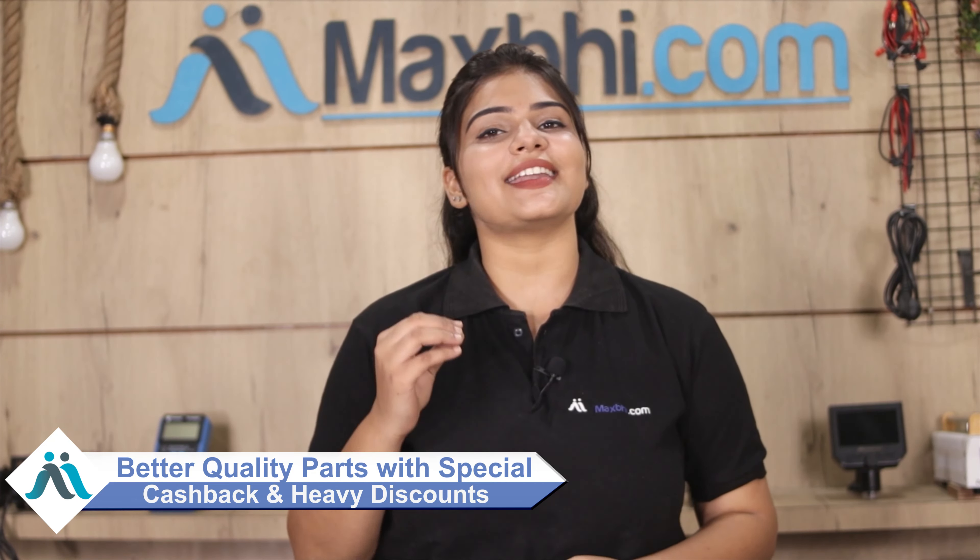We also offer special cashback and heavy discounts, and you will find better quality parts for your phone.